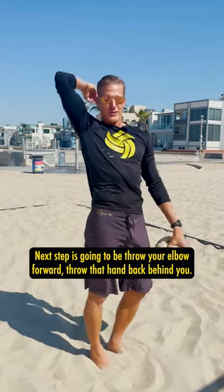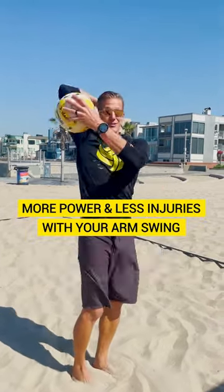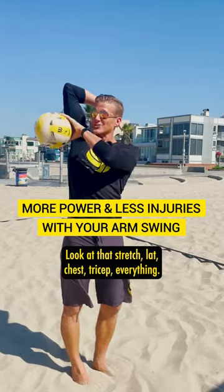The next step is going to be throw your elbow forward, throw that hand back behind you. Look at that stretch — lat, chest, tricep, everything.